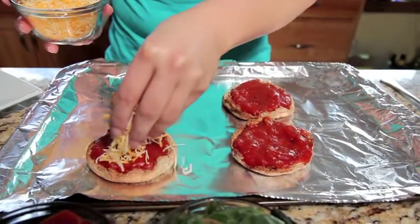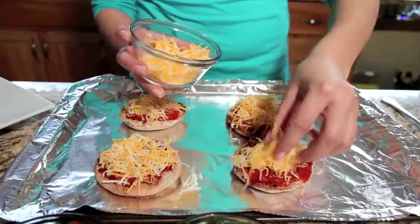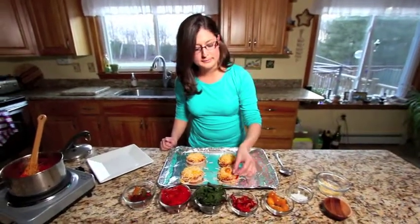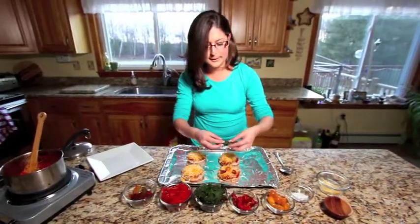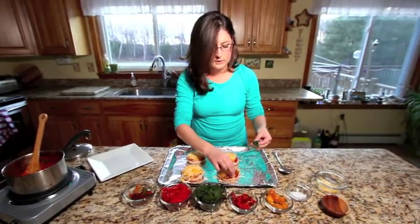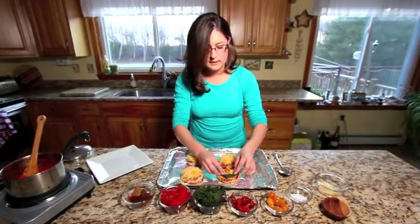Now we'll add the cheese. When I was a kid, this was my dad's go-to recipe when my mom might not have been home. A lot of dads think, what am I going to feed the kids? But this is really easy and a lot of fun. I'm going to do this upside down so you can see what I'm doing — make a little smiley face.